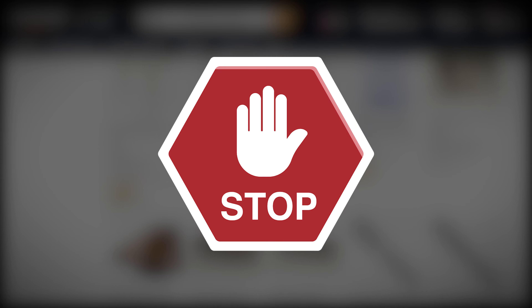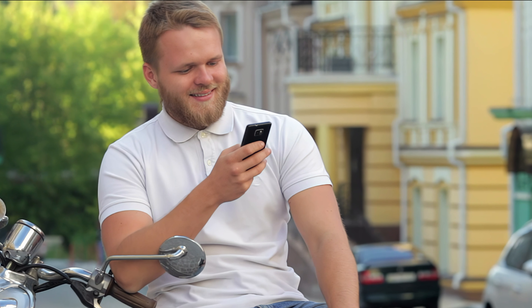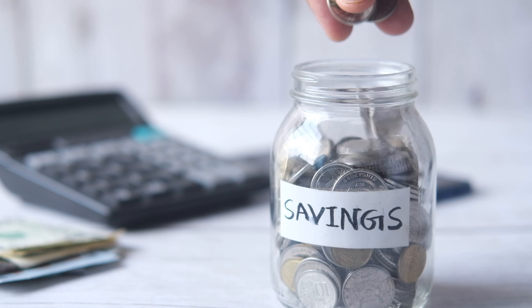Stop! Before you make a decision, here are the essential tips for choosing the perfect furniture legs. Whether you're building new or upgrading, these tips will save you time and money.